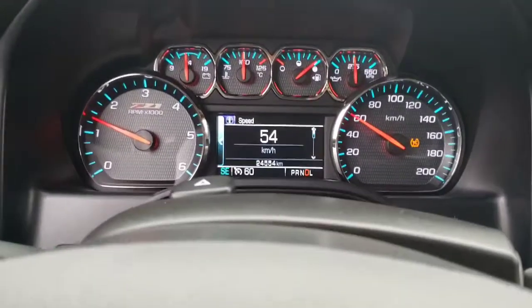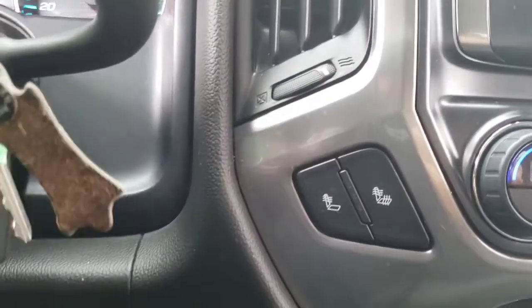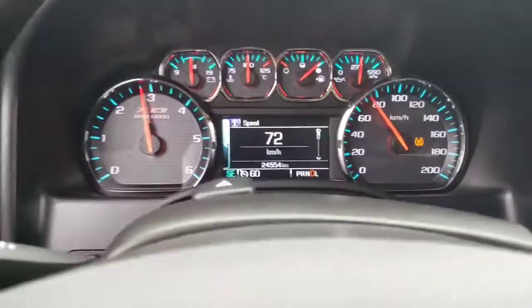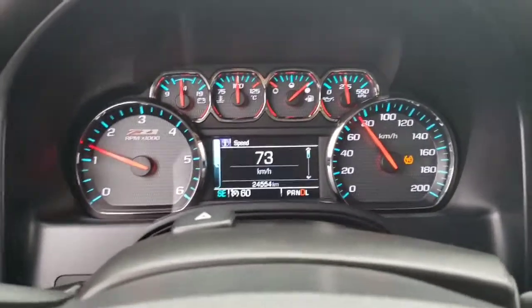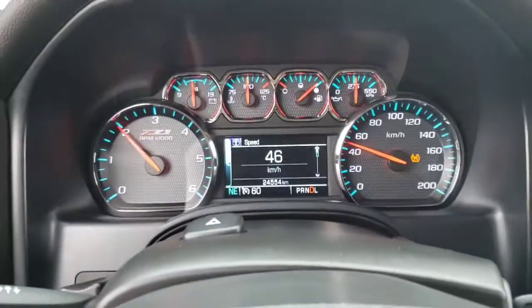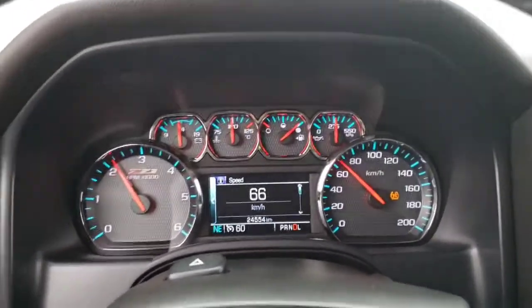And just cruising. A little bit of gas, about quarter throttle again. Half throttle. Normal acceleration. Windows down.